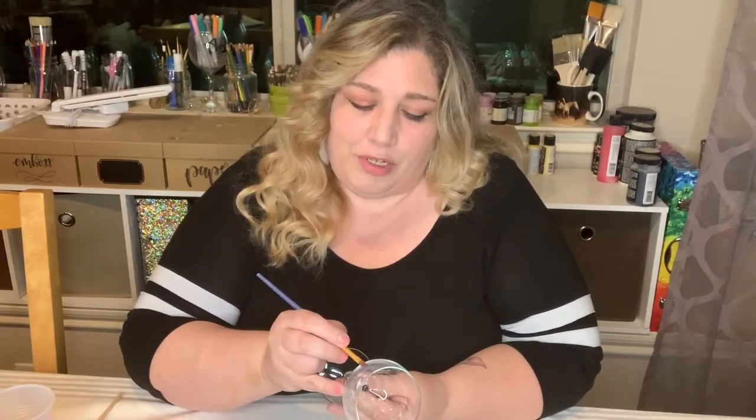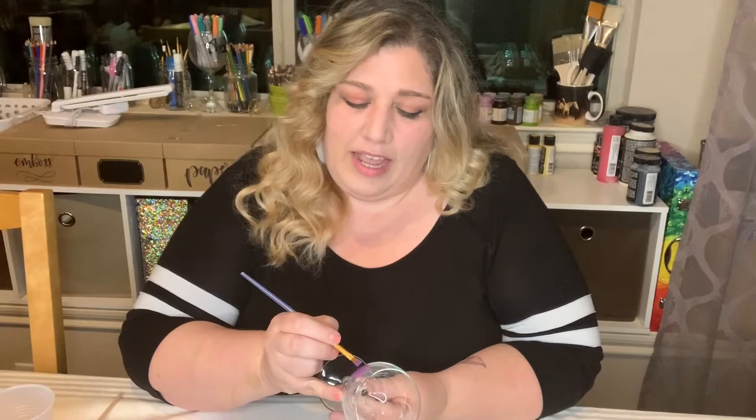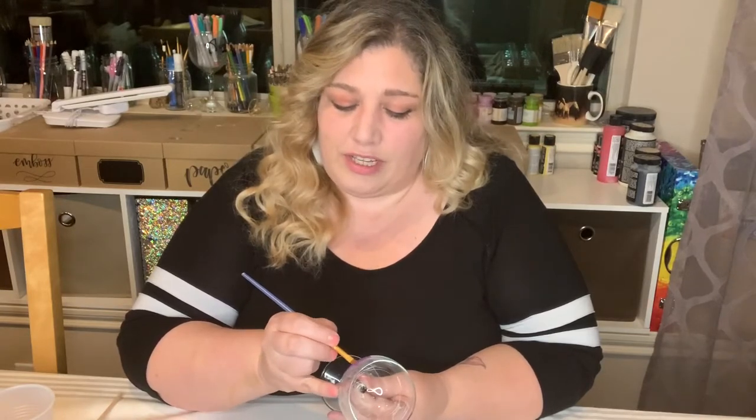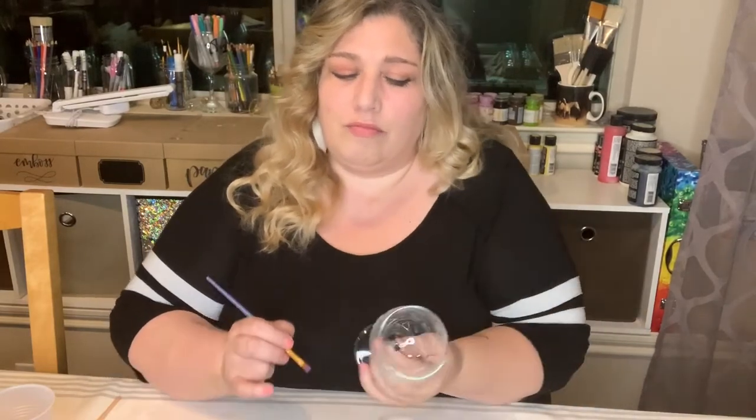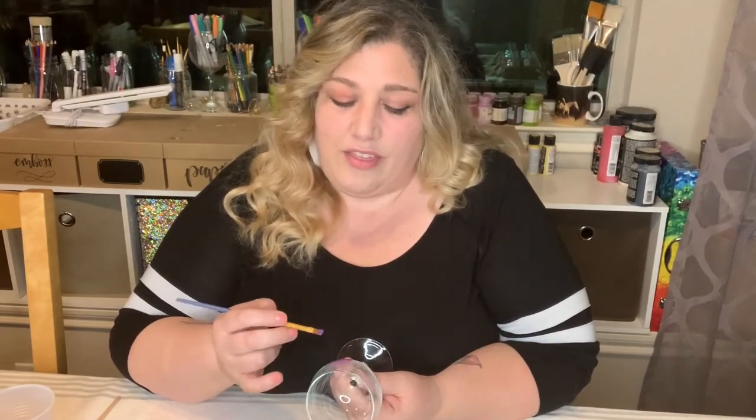When you're painting and you just paint a little area, you'll see that it's a little bit see-through — I'll show you that in a second. It's not all the way clear, it's a little see-through and you can see the strokes on it too. One way to fix that is when you want to make your paint more opaque with wine glass painting, you want to just use layers.